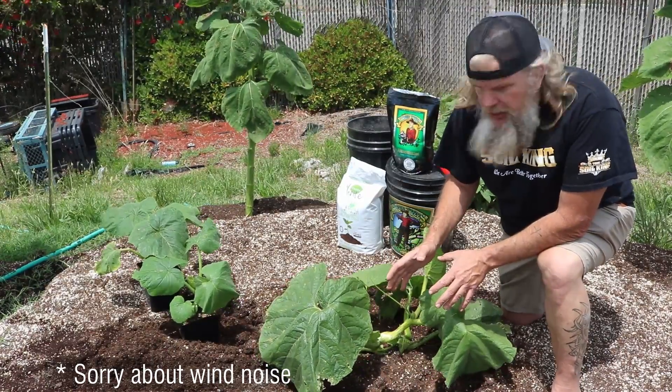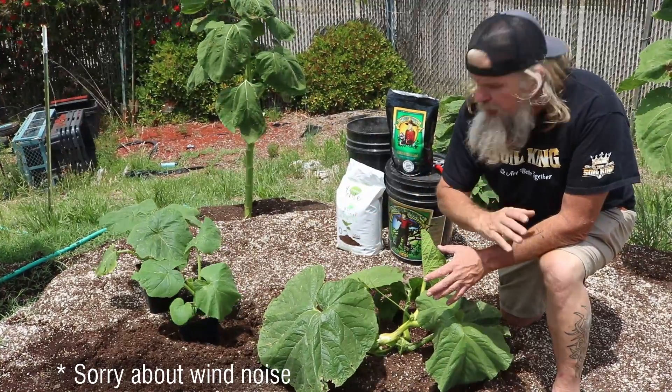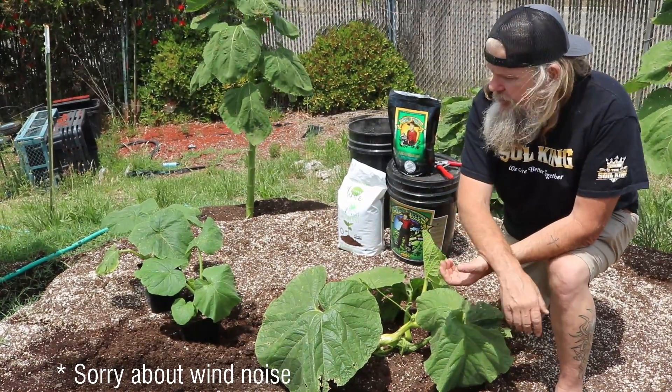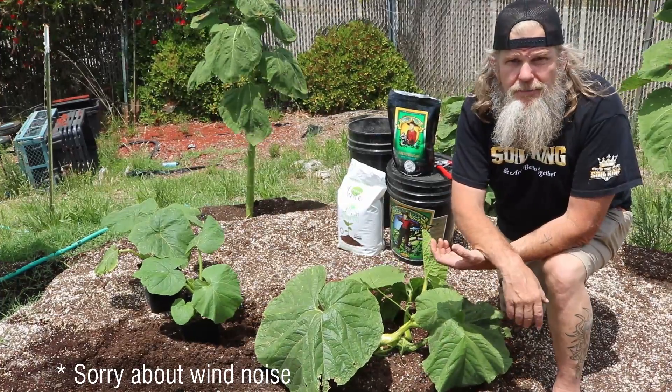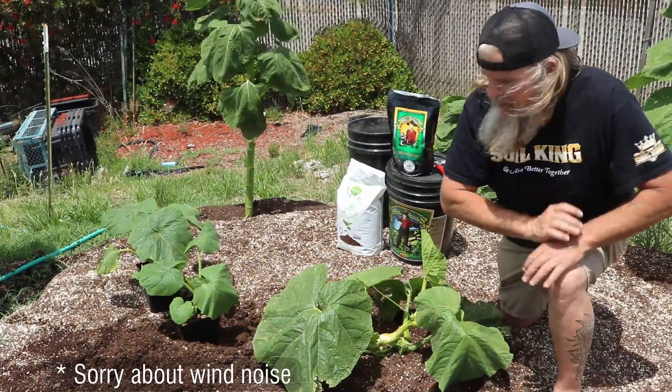So I'm nervous about this one, so I'm going to plant a second one next to it and kind of watch them both. This is a good opportunity for you, the viewer, to see what the Soil King does and how he plants a giant pumpkin plant. So let's get busy with that.